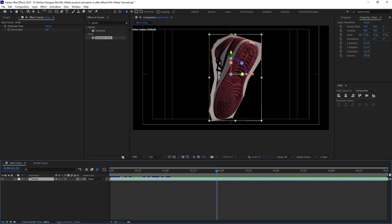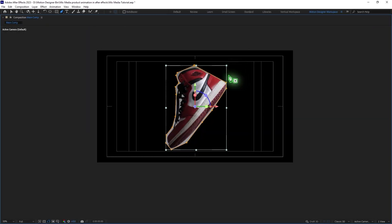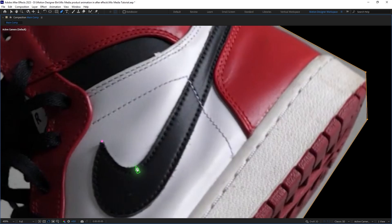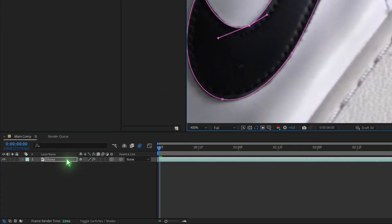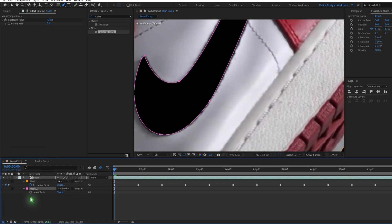Select the pen tool, zoom in, and mask out the logo by drawing a mask around it. Once you're done, hit M, and change the mask mode to Subtract so you'll have a hole there.